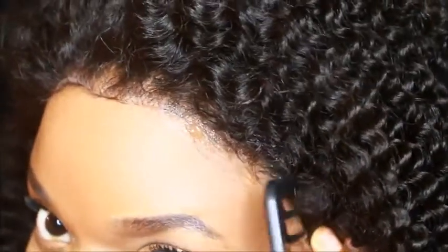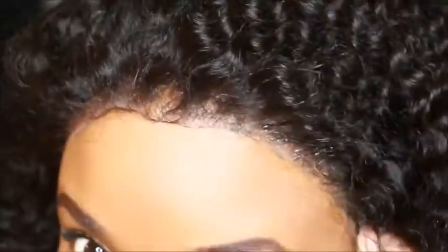After you're done applying the gel, you want to go in with a blow dryer, or you can go in and use your scarf. This is before and this is after.